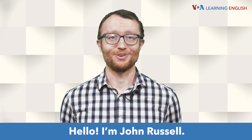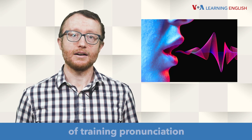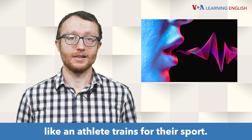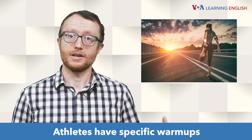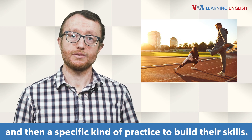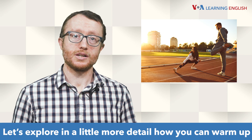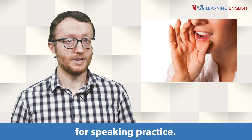Hello, I'm John Russell. In a recent video, we explored the idea of training pronunciation like an athlete trains for their sport. Athletes have specific warm-ups and then a specific kind of practice to build their skills. Let's explore in a little more detail how you can warm up for speaking practice.